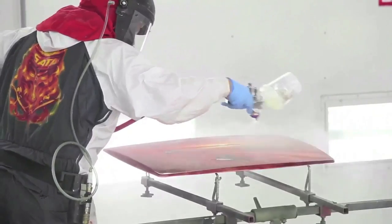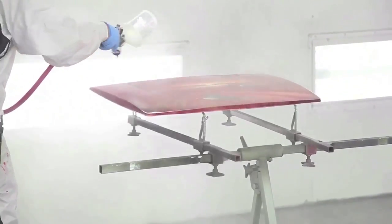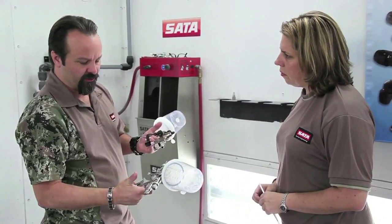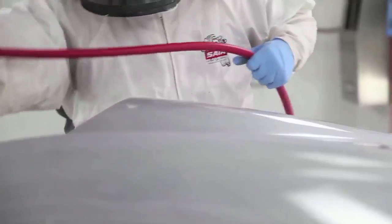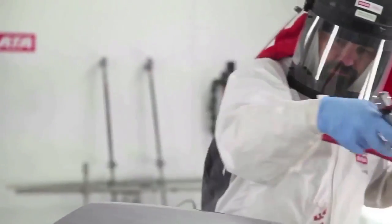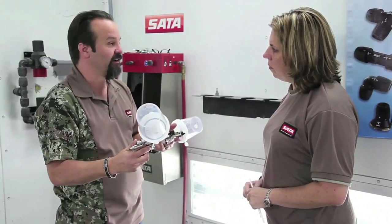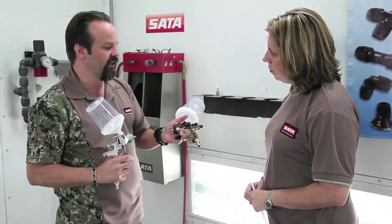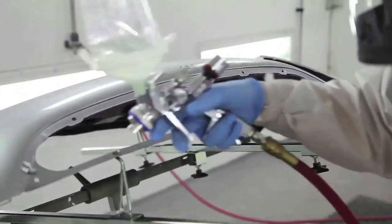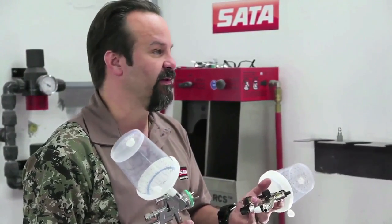Coupled with having air pressure set correctly: many people think they need to spray at the maximum listed pressure. On an HVLP gun it says max 29 pounds; on an RP it says max 32. But the great thing about these new 4000s is we do not have to use that much air — in many cases it's detrimental. If I'm spraying base, I'll shoot this 4000 at maybe 25 psi to start. For clear with an RP, about 26 psi. In hotter, drier desert conditions, I may turn that down to 24 psi on clear and 23 psi on base so the material wets up properly.